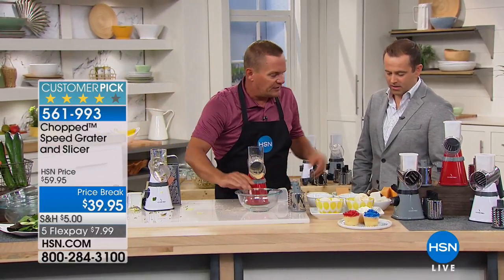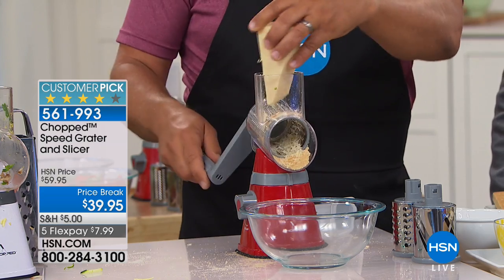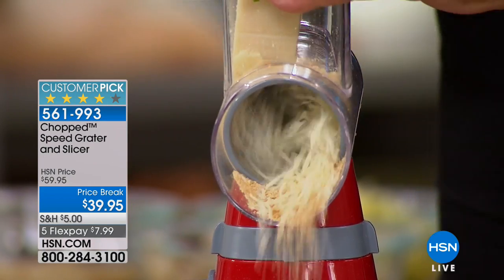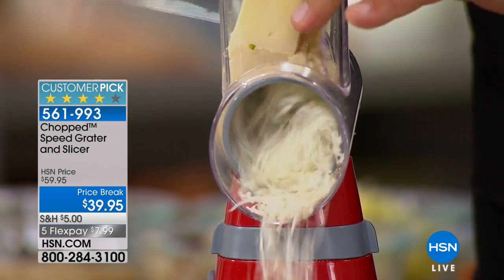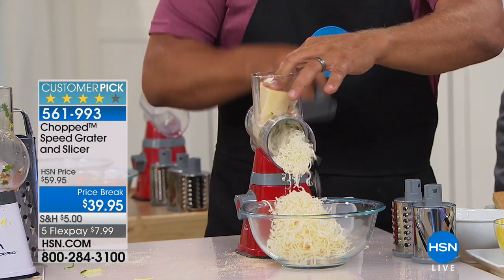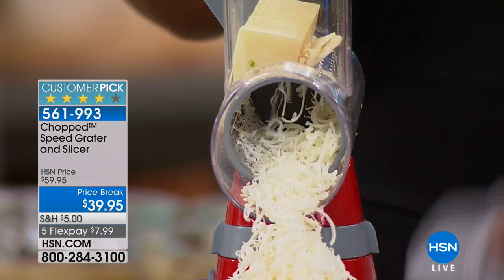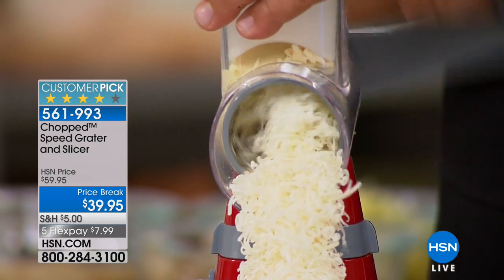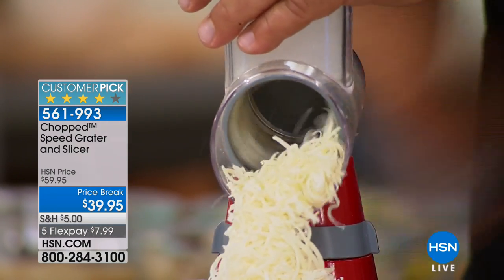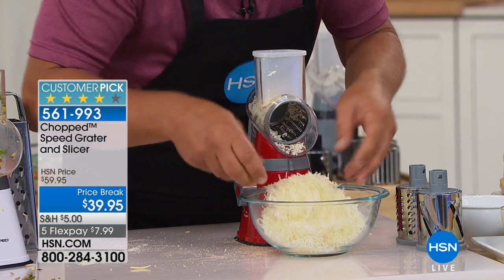Watch the difference for cheese — one of the hardest things to do with a regular grater is grate hard cheese. All I do is turn the handle, and this is hard Parmesan cheese for your Italian dishes. You'll love it for Romano and cheddar. When you get close to your fingers, you never have to worry about busting your nails or knuckles.